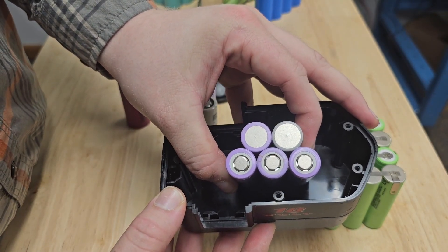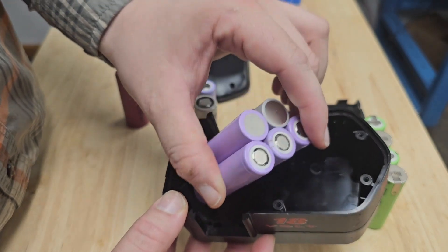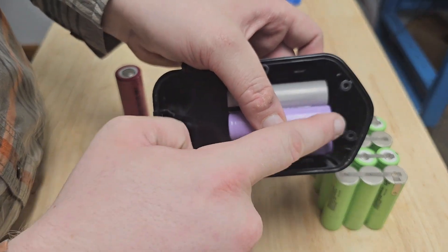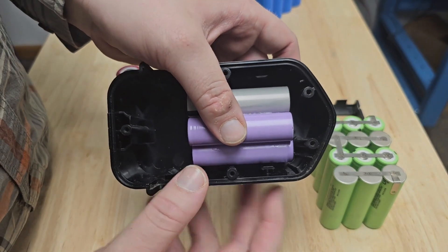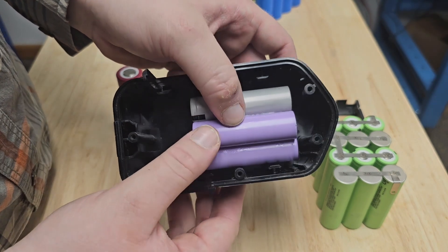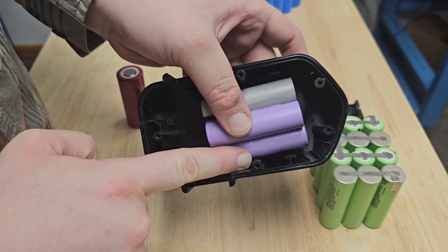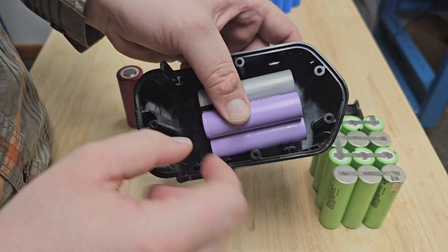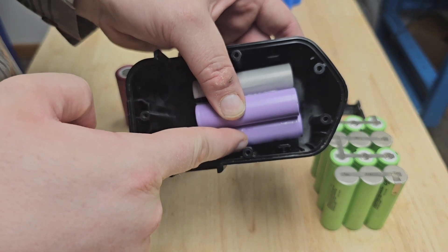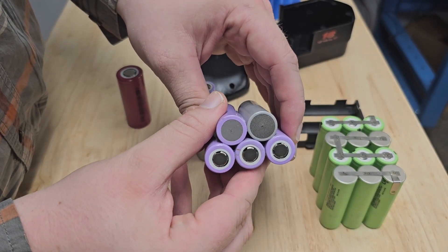Looking at our case, we need to fit five cells, and I came up with this triangle shape — three cells on the bottom, two on the top. I'll slide them into the front of the pack and put the BMS right here behind them. The cells aren't sitting completely flat due to these screw bosses, so I'm going to trim down the bosses in the bottom where the screws don't engage.